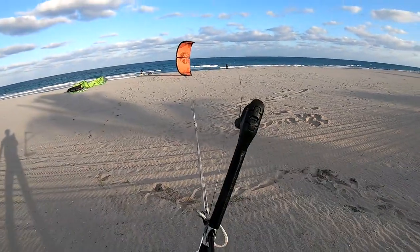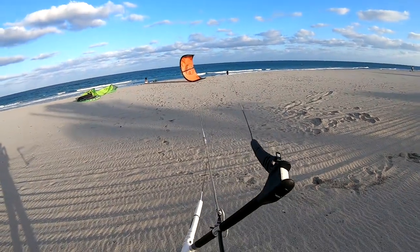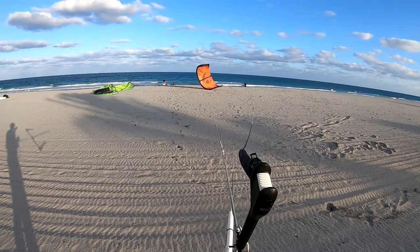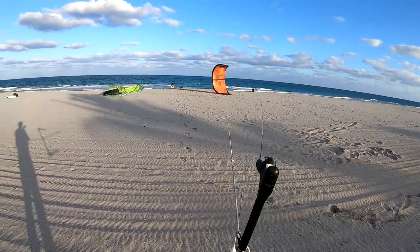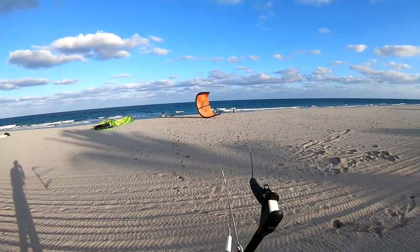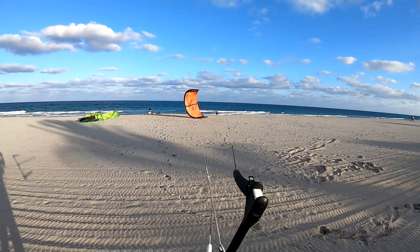I take a couple of steps upward. Now what I'm gonna do, I'm gonna grab the bottom middle line of the kite and then I'm going to pull the kite 45 degrees upwind to self-land it, so watch what I'm doing.